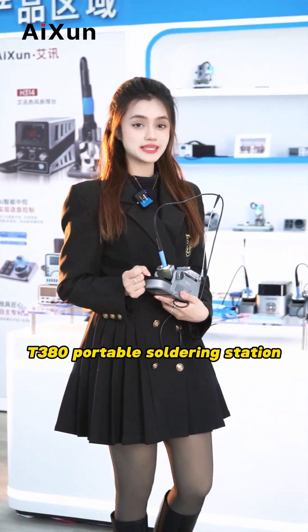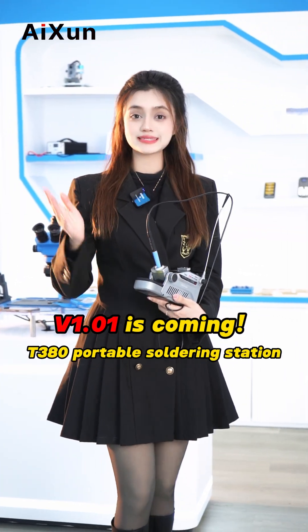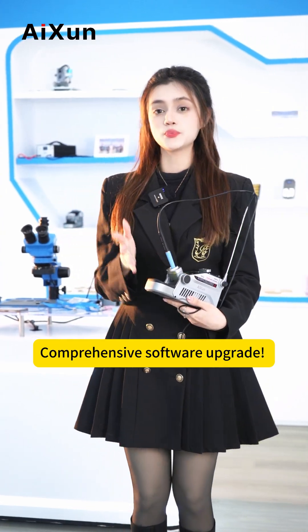T308 practical soldering station V1.01 is coming! Comprehensive software upgrades.